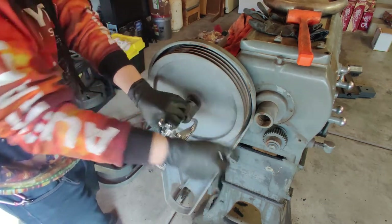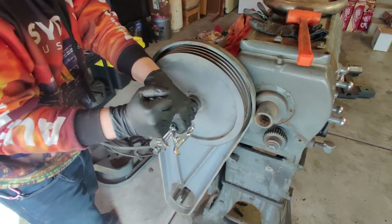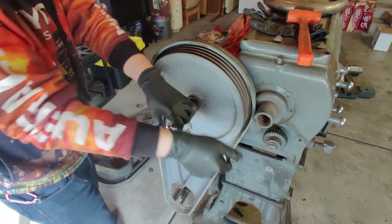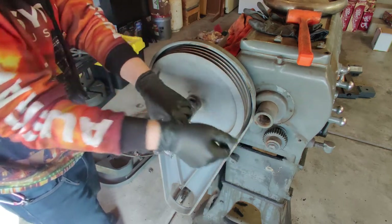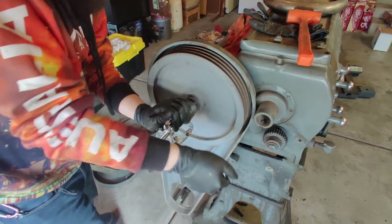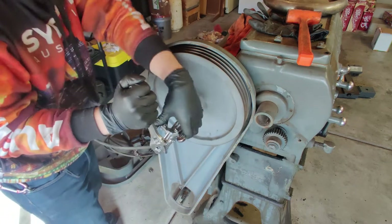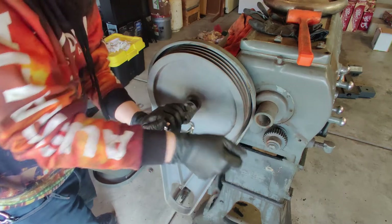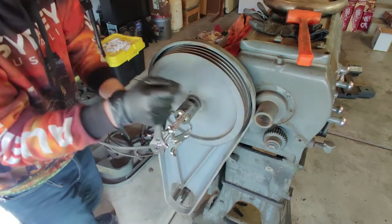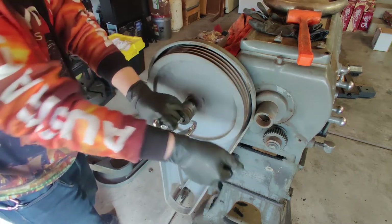It looks like they painted on this before they put it on last time. There's almost certainly paint on the shaft underneath this, which could explain why it was broken in the first place. I cleaned this all off to make sure there weren't any set screws in here holding everything in place before I just started yanking on it.